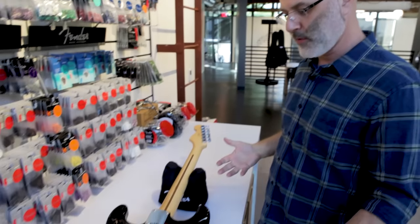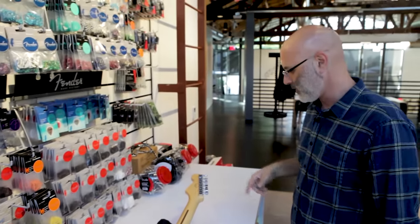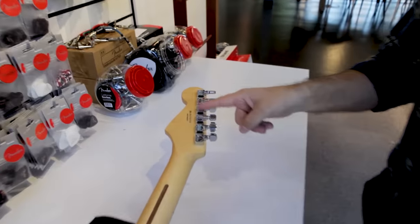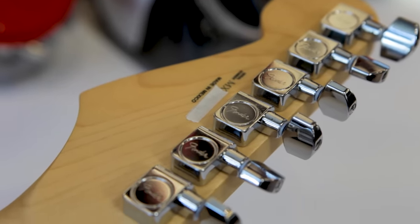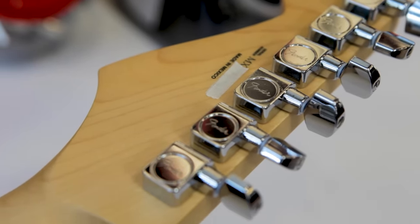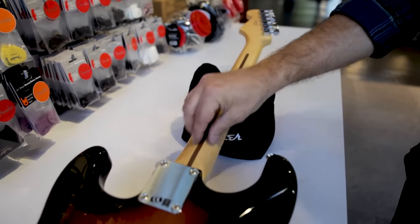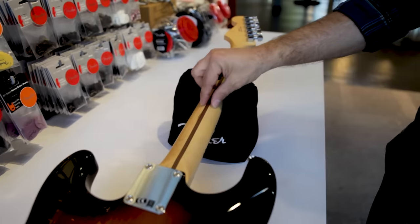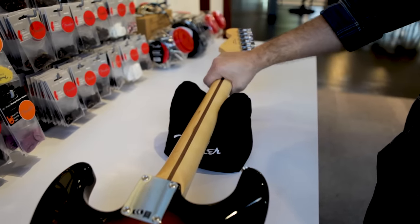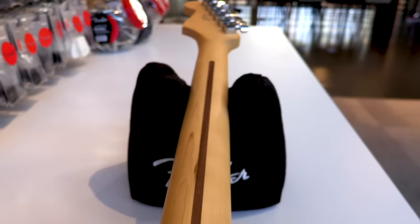Now we flip the guitar over to show you what the back looks like. Starting at the headstock, here's what the tuning machines look like on the back. Below the headstock we get into the meat of the neck. The back of the neck has a unique shape for all the different series we have. On the Standard Series the Standard Strat has a modern C neck shape — it's a very comfortable slim C. Some of our other series have different neck shapes, so be sure to try different guitars to find a shape that suits you best.